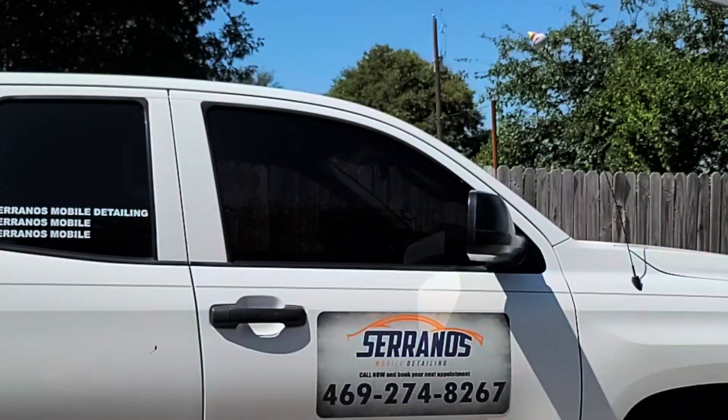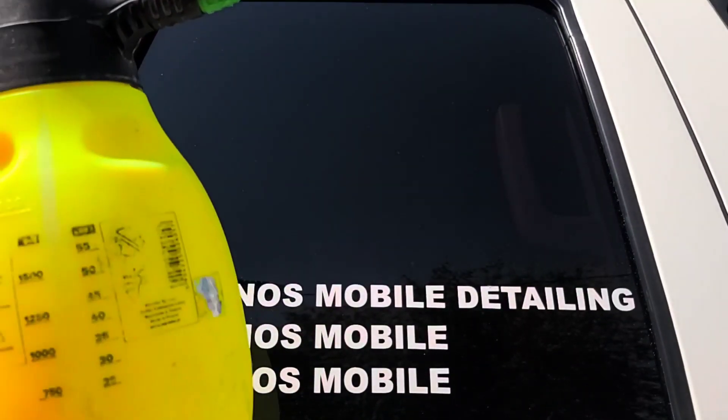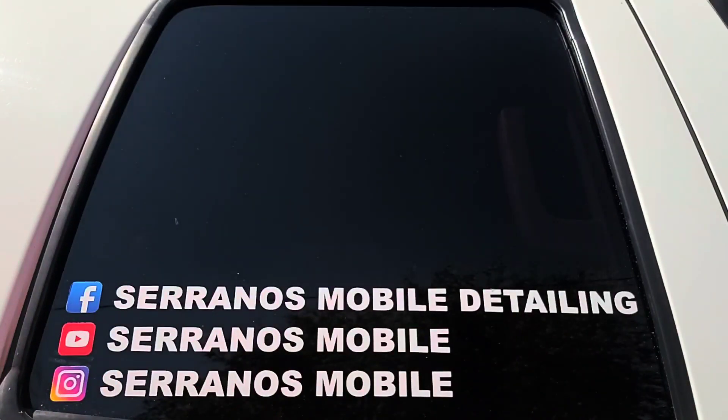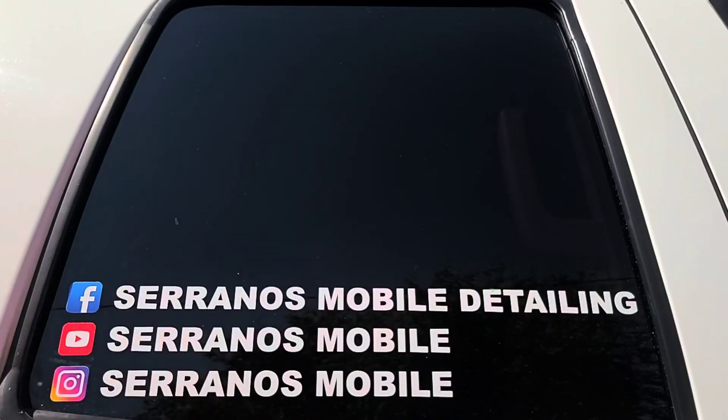On this next clip I want to show you guys how well this product performs — we're going to hit it with some water and see how it reacts. I'm using my Marilix 2000 with just water. This is the window I cleaned and used both the prep spray and ceramic spray coating on, so let's see how it performs.